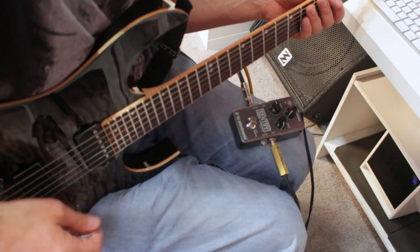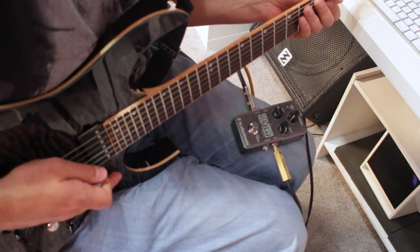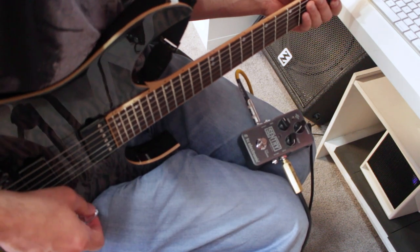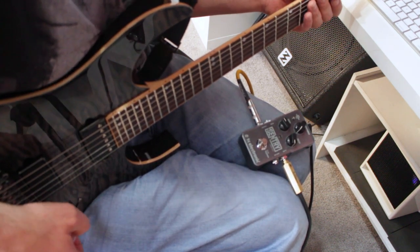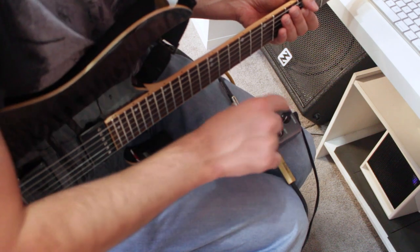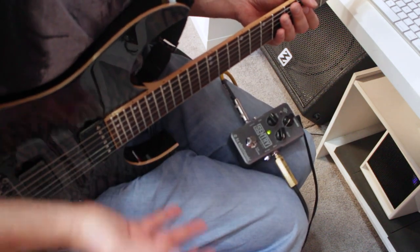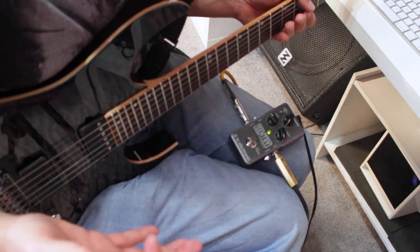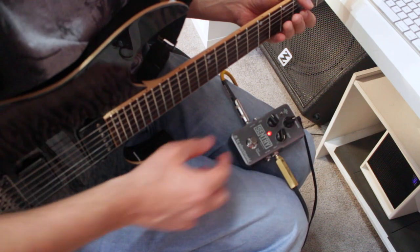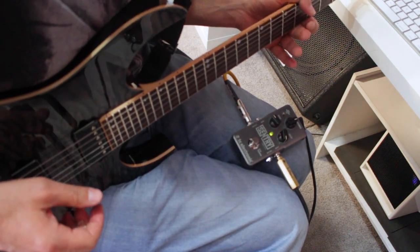I've got a preset loaded up in my Axe FX 2 — this is a heavier preset. And when I stop playing, especially in one of these intermediate pickup positions, you'll hear that hiss. I'm going to activate the pedal. You still hear a little bit of noise — that's because the threshold needs to be set correctly. Right now the threshold is all the way to the top, which means anything below that is going to pass through. Now the threshold is a little bit lower — I'm at 50 percent. Anything below that, no noise at all.